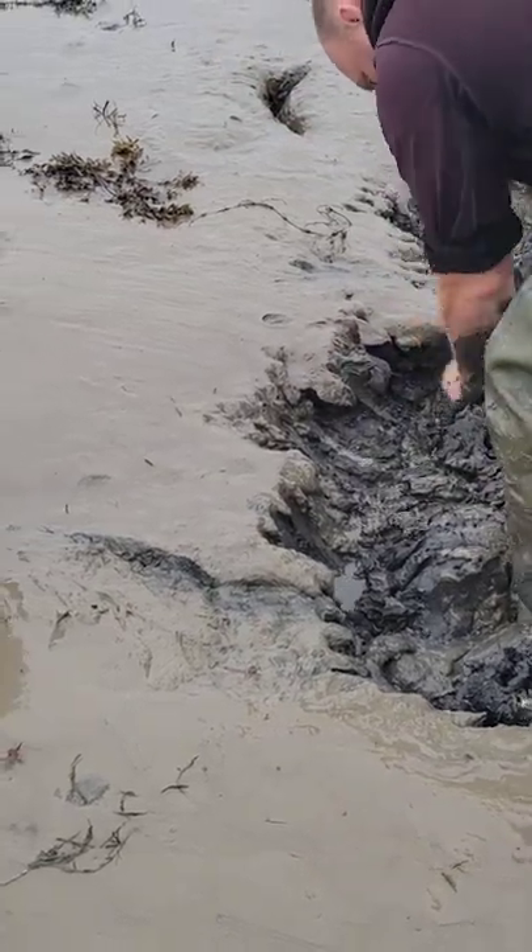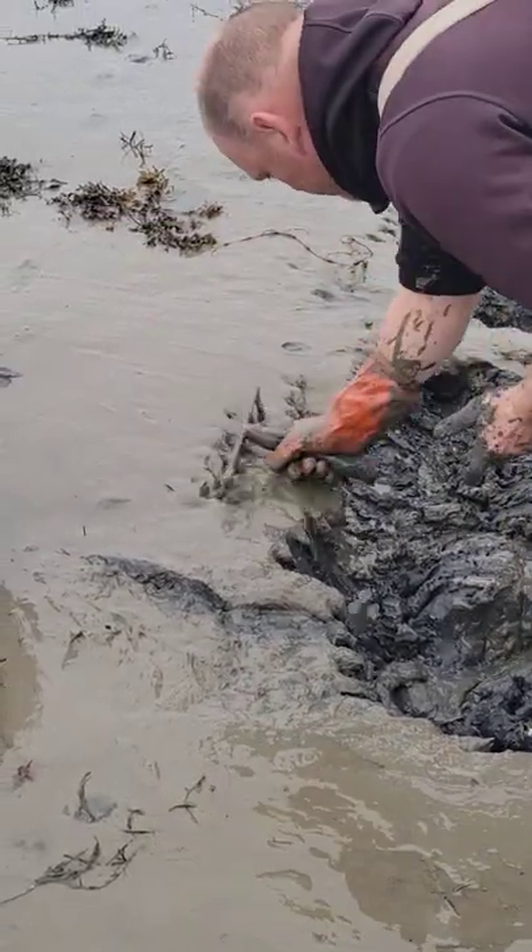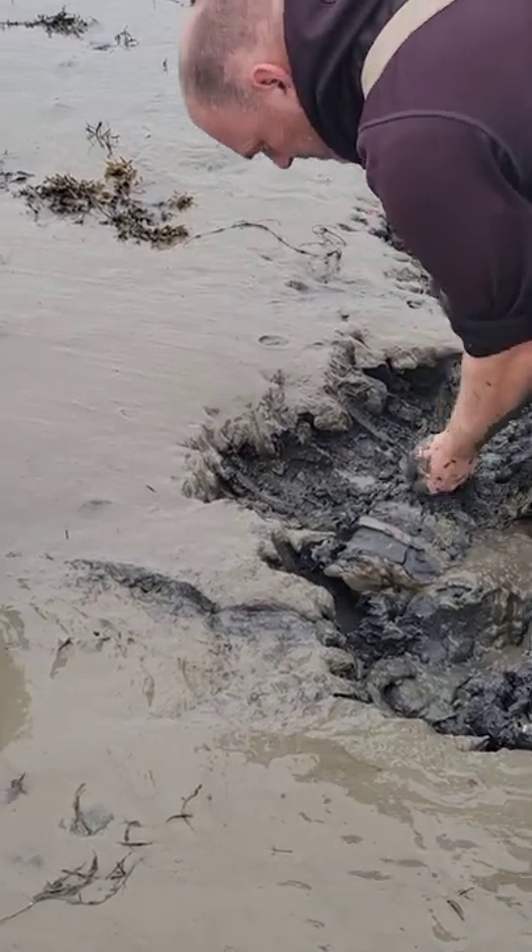Hey everybody, getting some bloodworms and sandworms today. I got a sandworm right here. This is usually the hoe I use to go bloodworming with — it's 11 inches long.